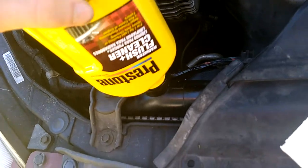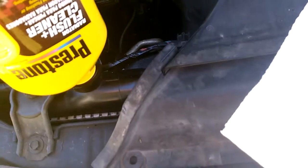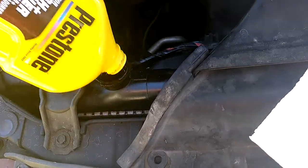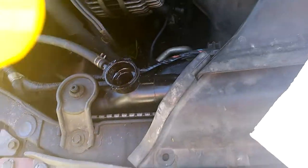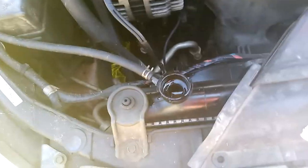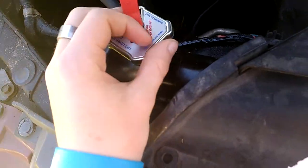Just use the entire bottle. If you can't put it in the radiator, you can put it in the overflow tank. But this car is a little low in coolant, so you can put it in the radiator. Let it run for a few days, a couple hundred miles, and then flush out your system after that. Few days and a couple hundred miles — you got it.